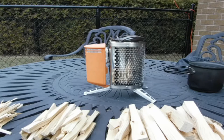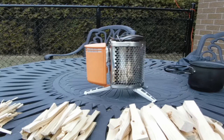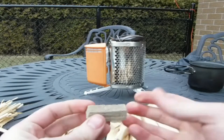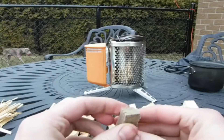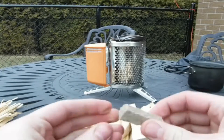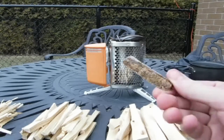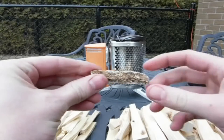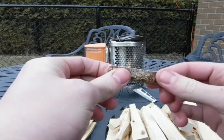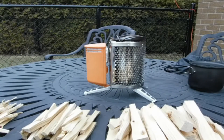Alright guys, so we have all of our stuff set up for the boil test with the BioLite. The BioLite comes with these kind of cardboard waxy fire starters — they're actually twice as long as this and it comes with about a dozen of them. They work good, they light up quick and they do their job. But today I'm going to try out one of my homemade ones — this one's cut in half, they're actually about twice as wide as this, but it's just made with sawdust and wax. So I'm going to try this out to start up the tinder and then we'll get to boiling some water.